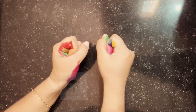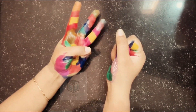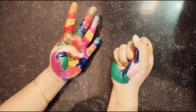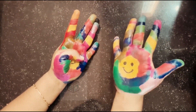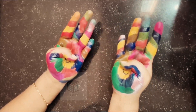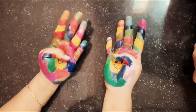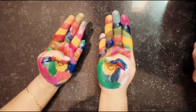Let's take one more example: 9 times 9. So 1, 2, 3, 4, 5, 6, 7, 8, 9. In the other hand also we are going to count 9: 1, 2, 3, 4, 5, 6, 7, 8 and 9. Now look at the total number of standing fingers — 4 in this hand, 4 in this hand. So total is 8, and 8 is 80.